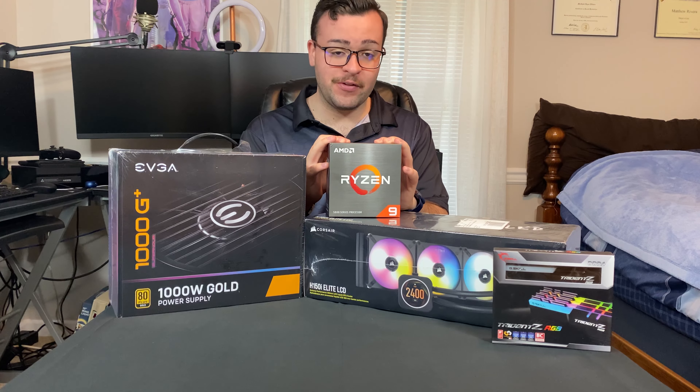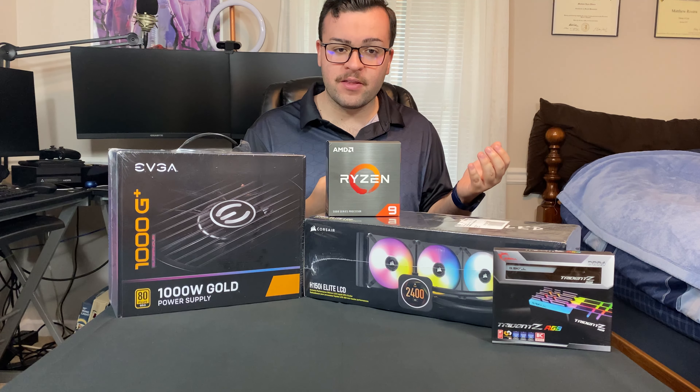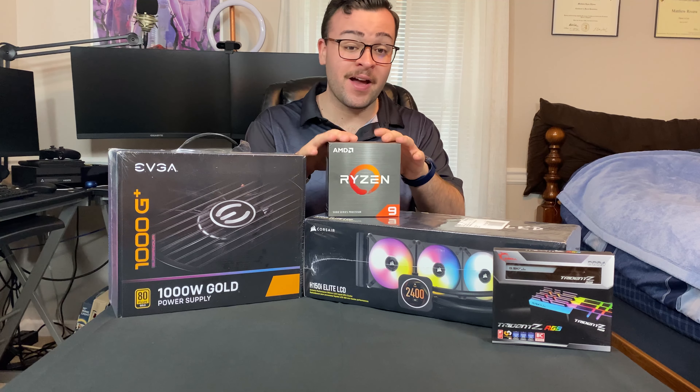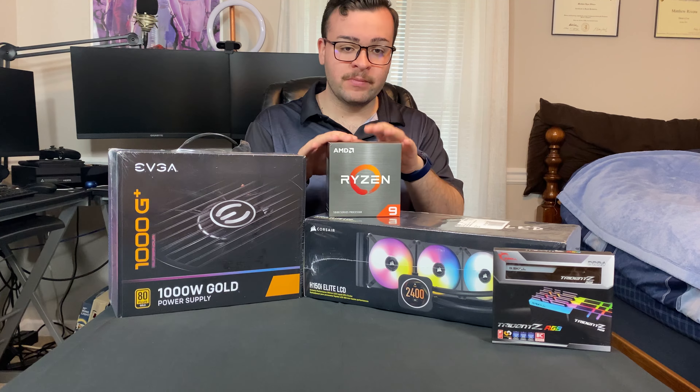I only have the 5950X because it's a little bit better — not to top their competition or anything, but I had my eyes on this for a very long time. So it is what it is.